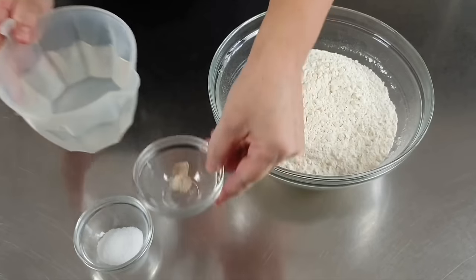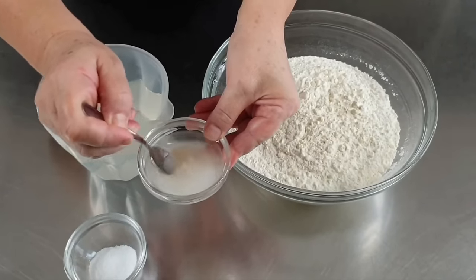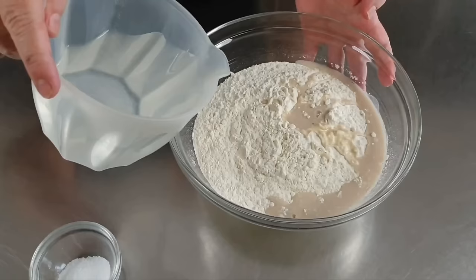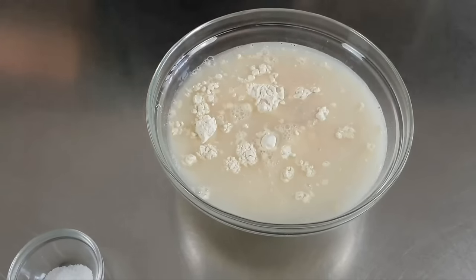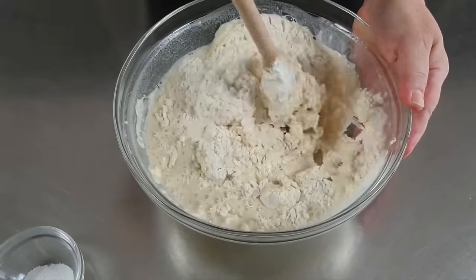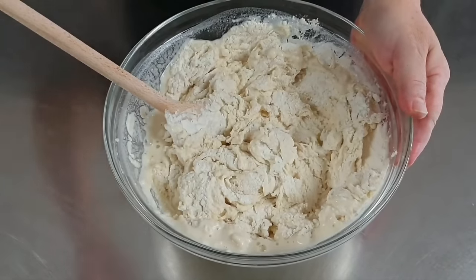Inizio subito a versare un pochino di acqua nella ciotolina del lievito e lo faccio sciogliere. Il lievito è ben sciolto e lo verso nella ciotola della farina. Aggiungo l'acqua tutta insieme. E con un cucchiaio di legno inizio così ad impastare. E ora metto il sale.